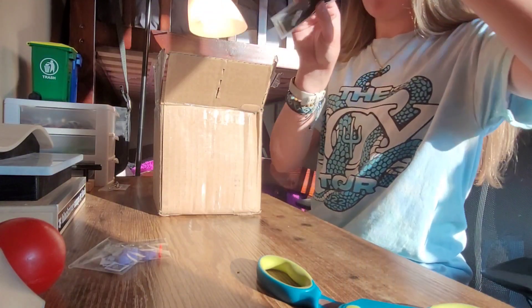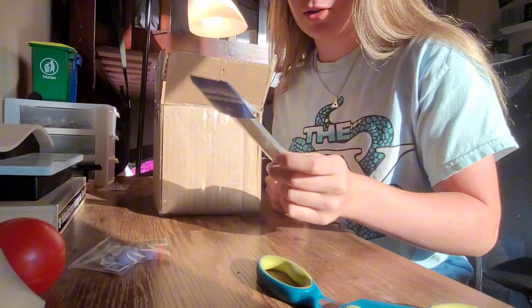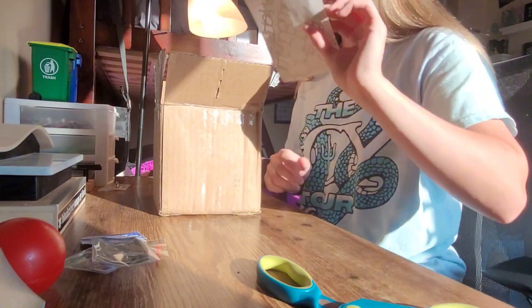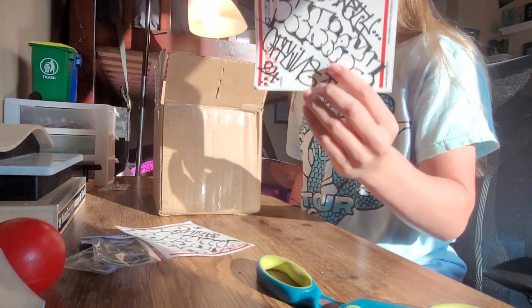Then we got some grip tape. Never tried this grip tape before, but always nice to have some extra grip. There's some stickers in there too. Next, we got the graffiti art stickers — another one just like that. Definitely gonna find somewhere to put these.